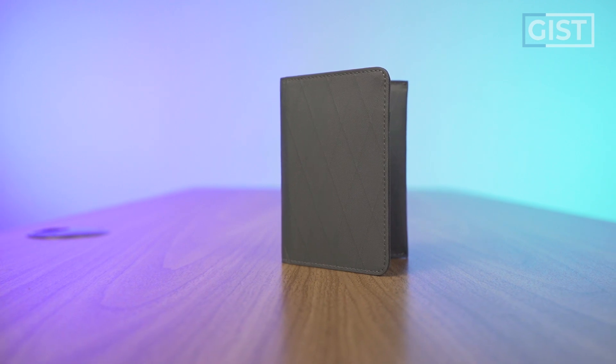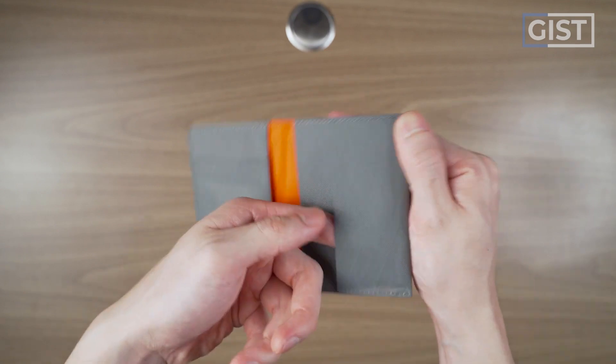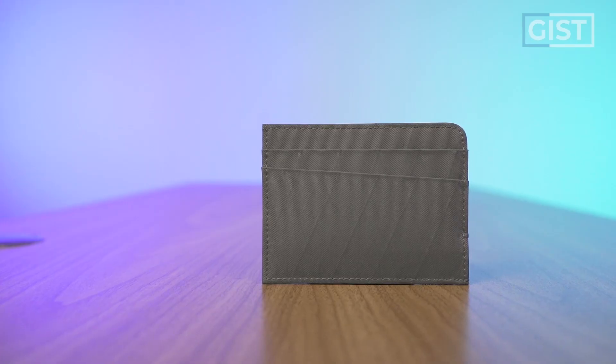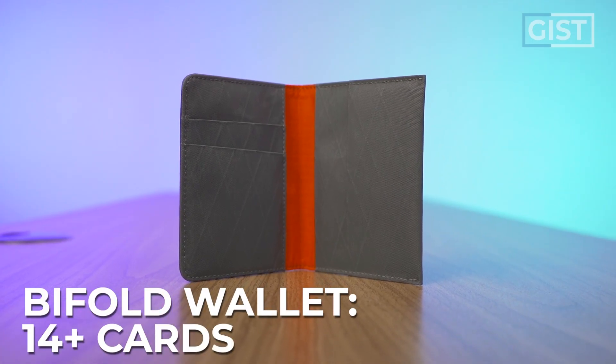The bifold wallet, as the name suggests, folds in half. No exterior carry, but we've got two card slots on one side, one card slot on the other side, and two inner compartments as well. The card wallet carries up to six cards, and the bifold carries 14 or more cards. It should also be noted that the bifold is RFID blocking.